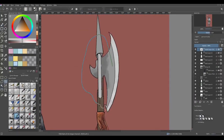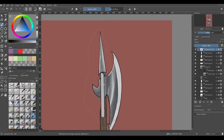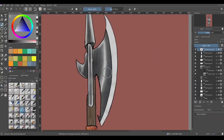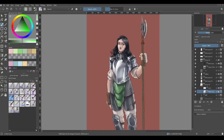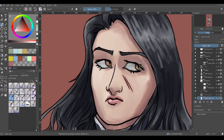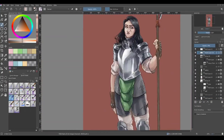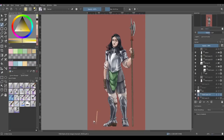Here I'm finally getting to the halberd. I wasn't sure how I was going to shade it, but I eventually just decided to add some wood grain to it and work on the piece of metal. I used the selection tool so I'm not painting over the cutting edge, and that part is actually on a different layer, so I didn't need to worry about it particularly. I decided I could lighten up the loincloth a bit — add a few highlights here, darken a few bits there.